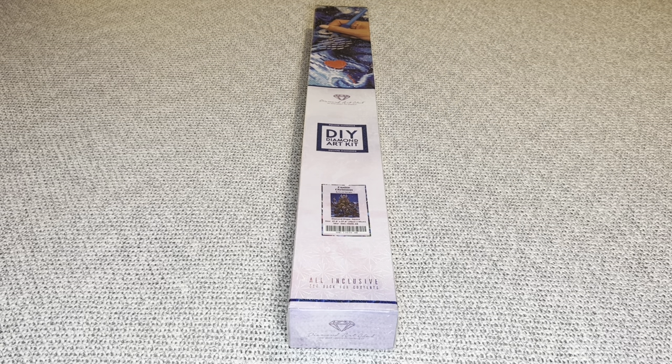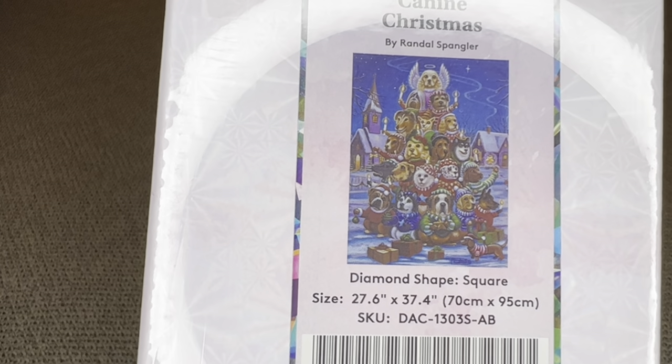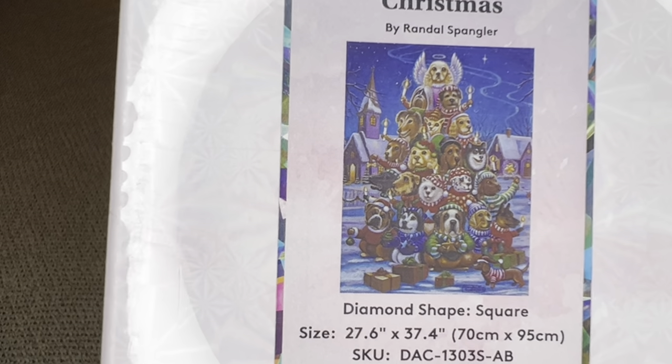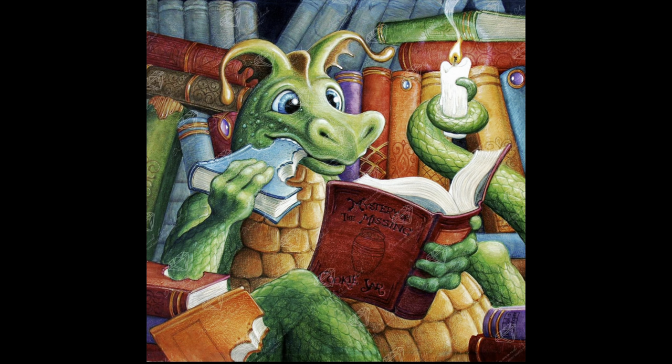Hey you guys, welcome back to my channel, Nurse Rachel and Crafts. Today I have an unboxing from Diamond Art Club. This one is called Canine Christmas — isn't it adorable? I love it! This is by Randall Spangler. It's a square diamond painting, 70 by 95 centimeters or 27.6 by 37.4 inches. I love it. These are a few of my favorites from Randall — I love his stuff.